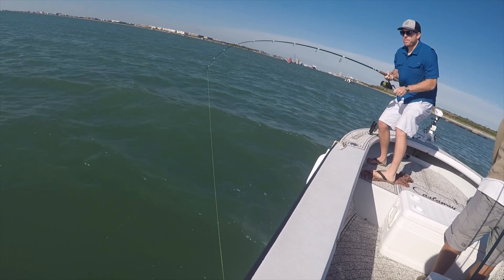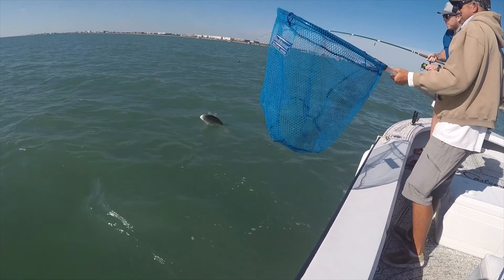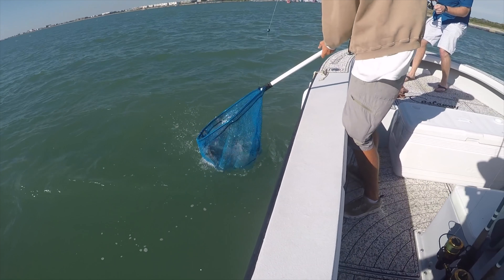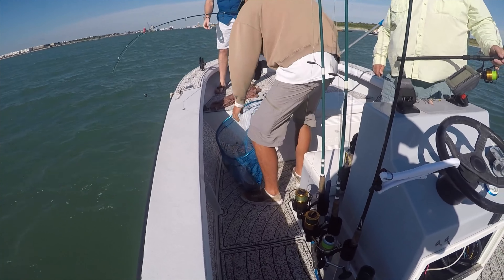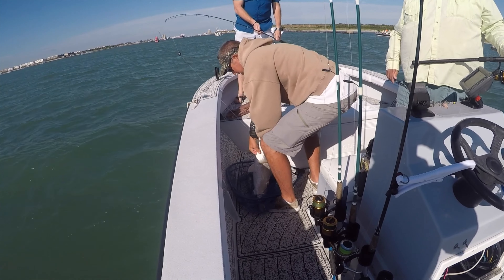Oh yeah, put the rod tip in the water. That's good, don't reel too much further. It's a small redfish. It must be the same fish my buddy was sitting there — same fish. I think he said he was sketching the slots. He's got a little bigger than the slots.